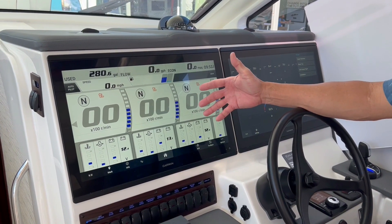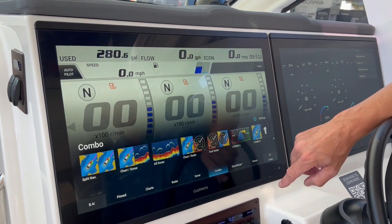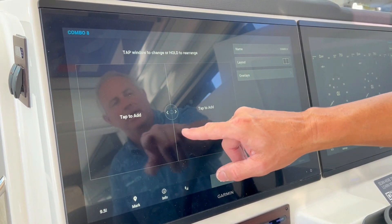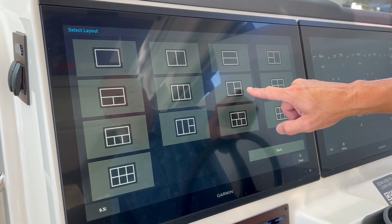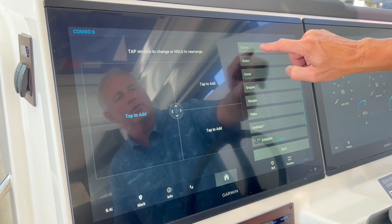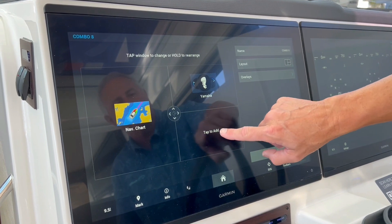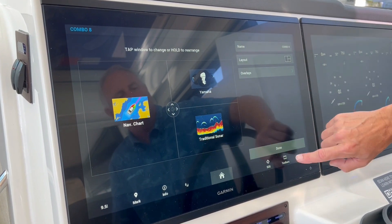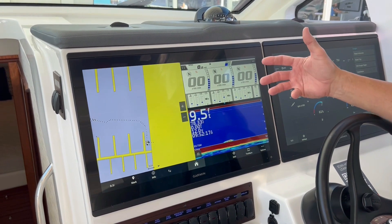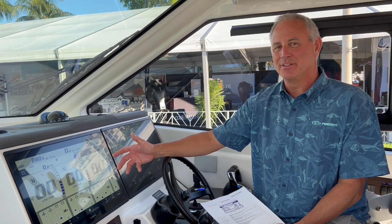If you want to see your engine diagnostics in combination with other functionality on your Garmin display, that's easy to do. Just go to the Home button — at the bottom you'll see Combo. Press on that. I'm going to add another one, so I'll go to Add Combo. I don't want that particular layout, so I'll change the layout and select a three-pane layout. I'm going to add a chart over here, then put my engine diagnostic — there's my Yamaha. And I want to put my Sonar here. Done. Now I have all that functionality on one display. If you want to look at any one of these in full screen mode, just press anywhere in the middle of it and press the mode button up here to go full screen. That was a very brief tutorial about engine diagnostics.